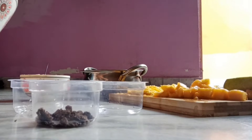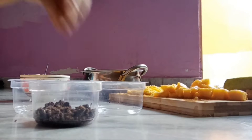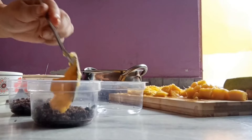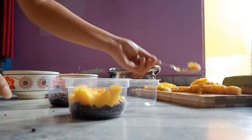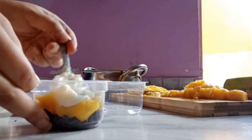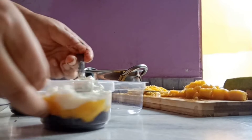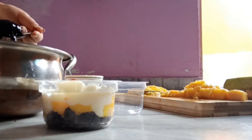First we add oreo crumbs as the base. Now I'm adding sliced mangoes on top of it. Adding one more layer of thick cream. Now I'll pour the dark chocolate — this is the last layer.